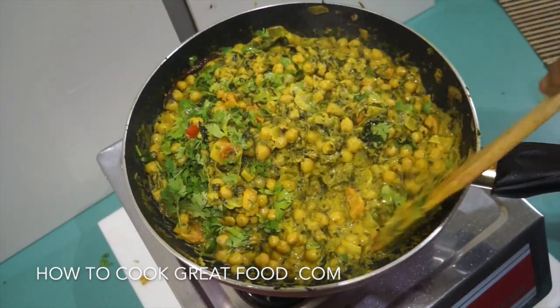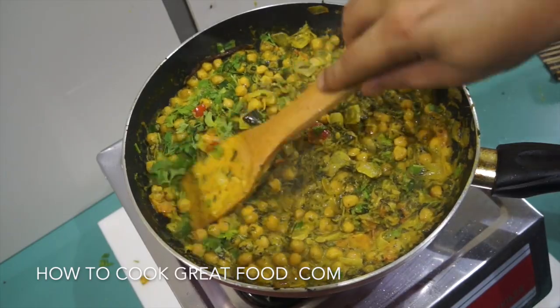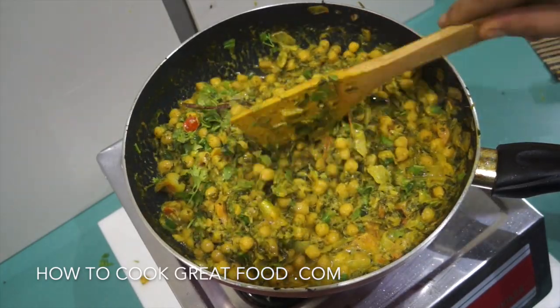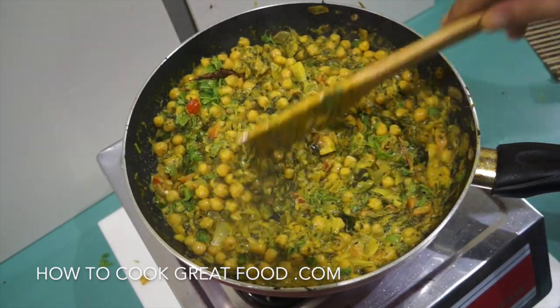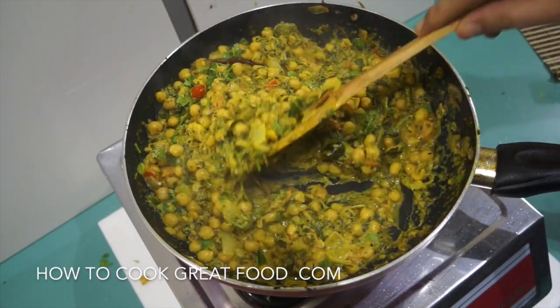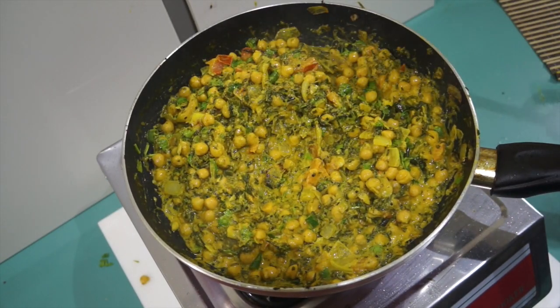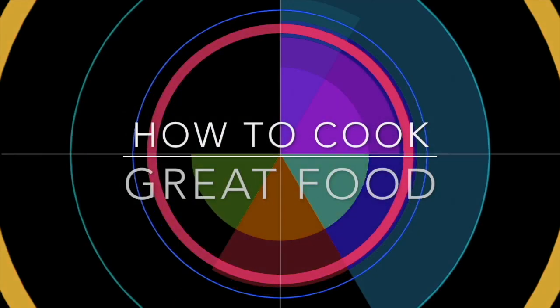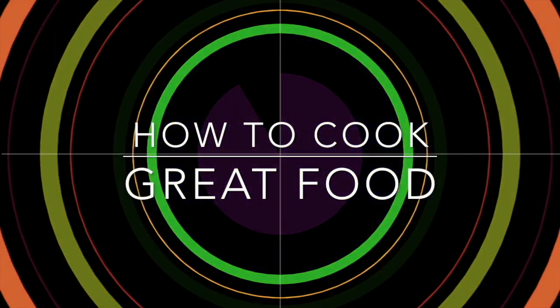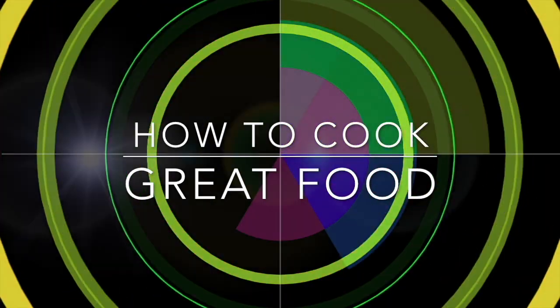This is ready to go — I really love this one, really quick and easy but really tasty. Hope you enjoy that. Don't forget to subscribe to our channel, give us a thumbs up, leave us a message, and we'll see you soon. Lots of love — with thousands of recipes and millions of views, why not subscribe to our channel and join the family.